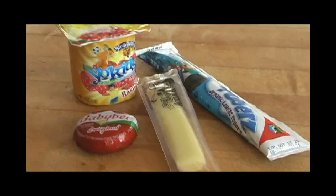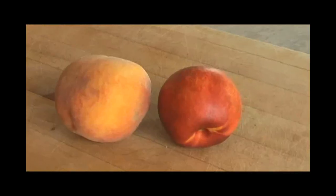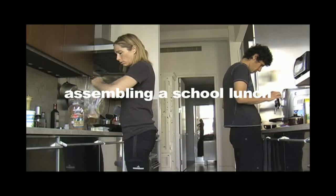My kids always eat whatever dairy item I put in their lunchbox. Growing bodies need calcium. I make sure my kids eat fruits and vegetables and give them lots to choose from. Whatever they don't eat at lunch they can eat for a snack after school.